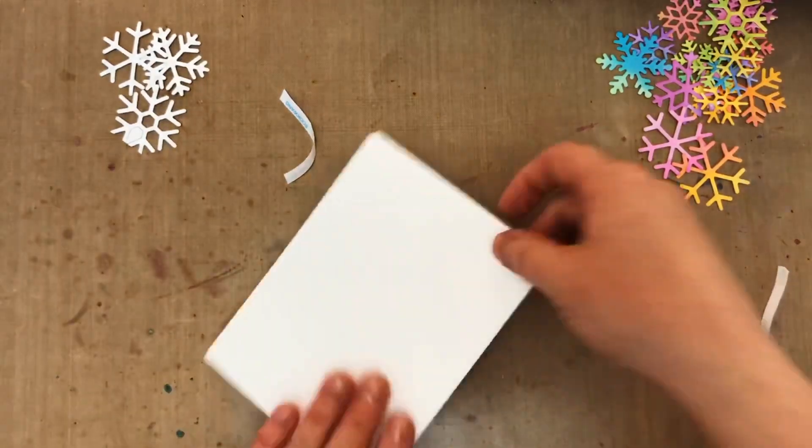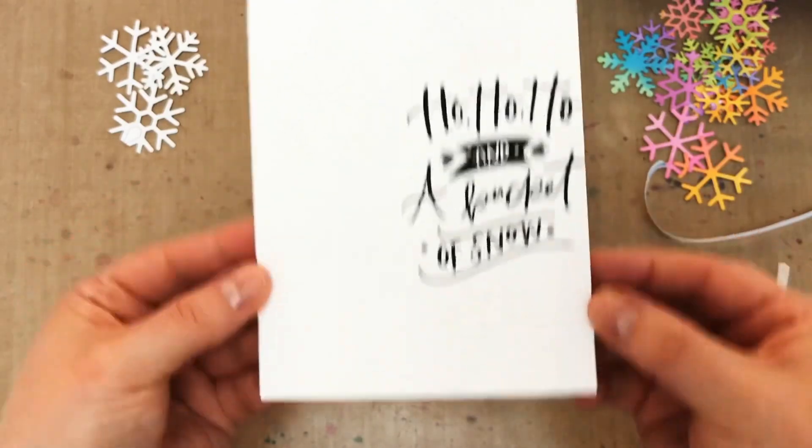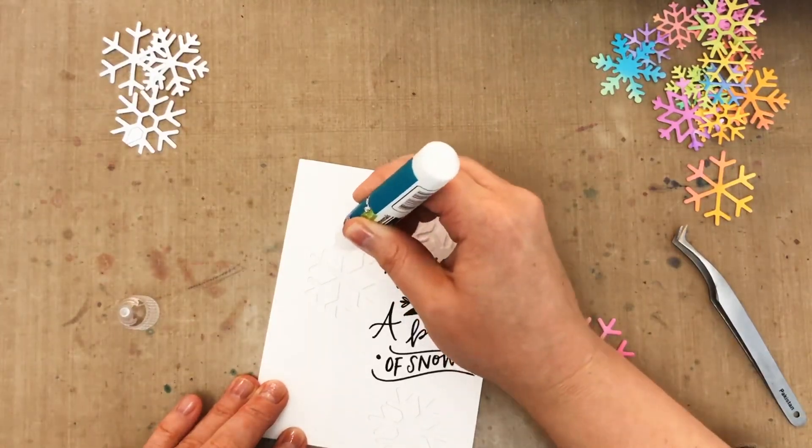For my next snowflake card I think I might stop here because it's really pretty with just a few negative snowflake die cuts. It would be really cute with the white Christmas sentiment from that Season to Sparkle set, but I've got rainbow snowflakes to use up.